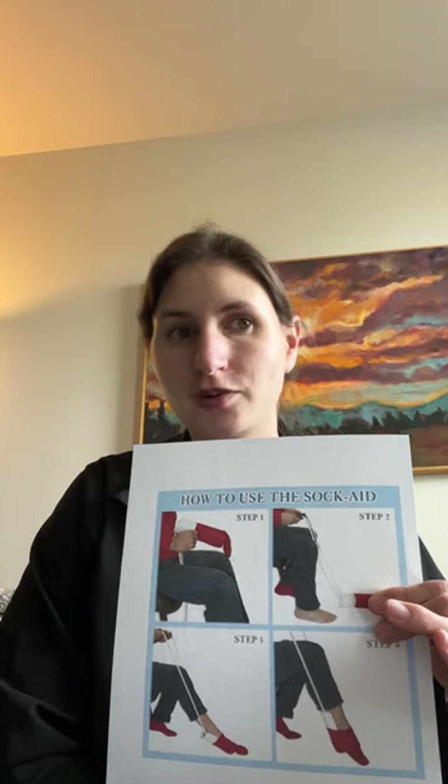This should help you get more comfortable and familiar with how to use it. And on the back of this paper, I have listed three different stores and websites locally where you can purchase the sock aid at a low cost to be used at home. Thank you!